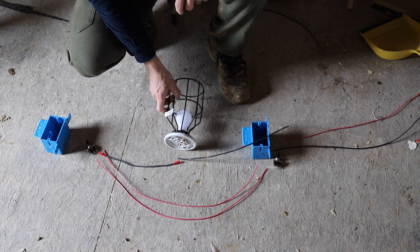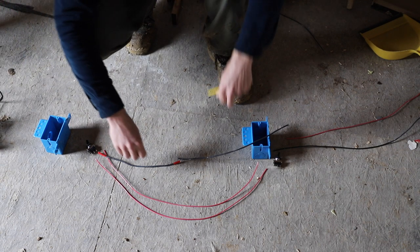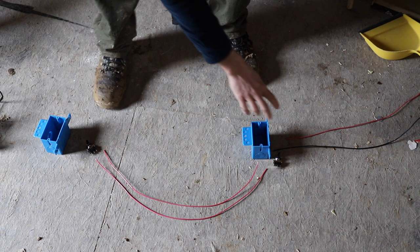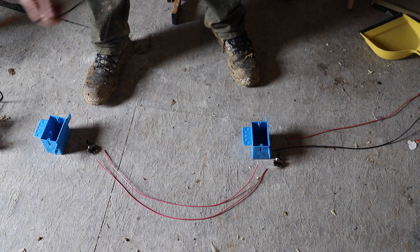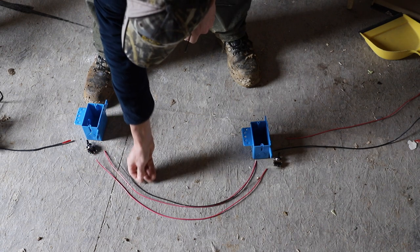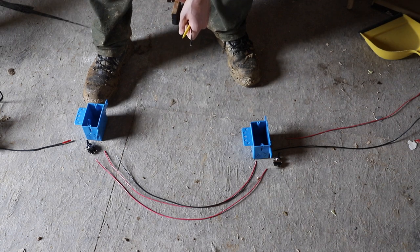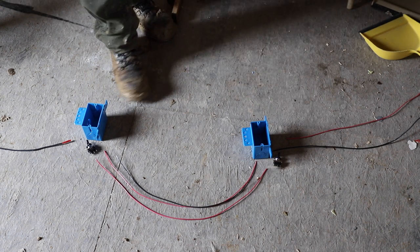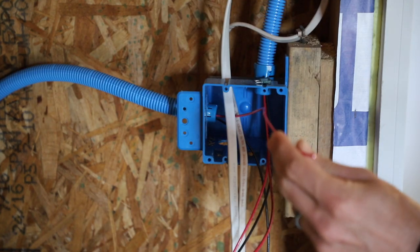This is a middle-of-the-run configuration, but it's just as easy for an end of run. Say we're taking power to both switches and then to the light - all we do is have power going through both switches, still going in the common, still coming out the common, and then it just goes to the light. The neutral is still there and just connects over to the light as the negative the same way. You can do it beginning of run too, so you can have your light before or after the switches - it doesn't matter, it works the same way.